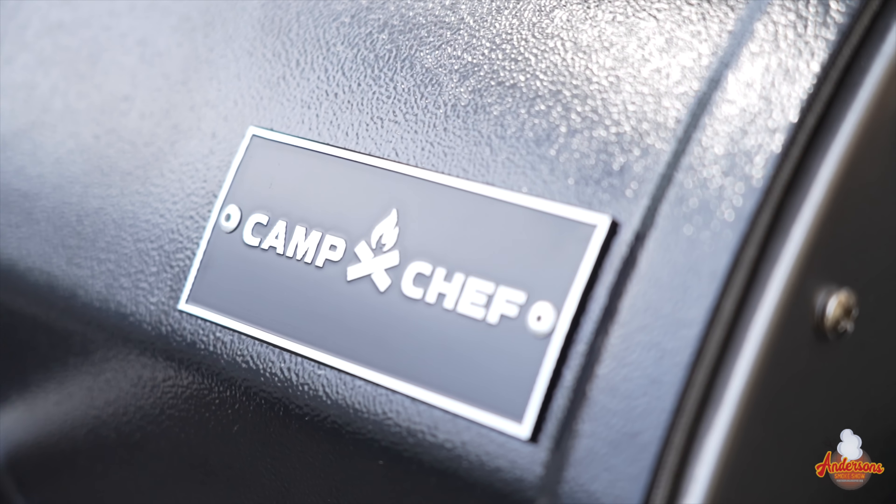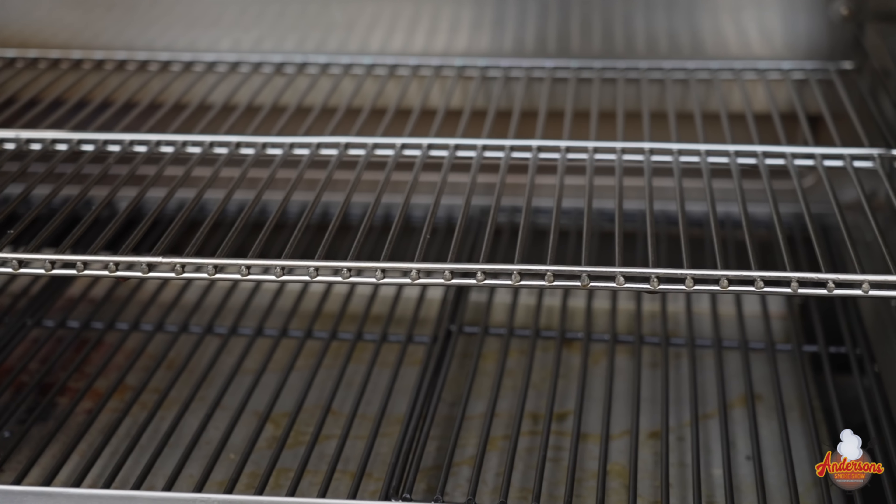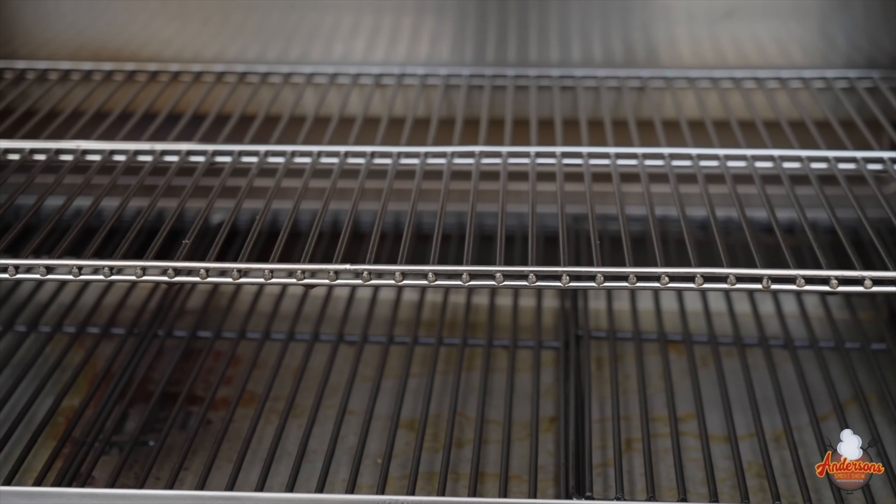The legs are sturdy. The way they positioned them, changed the angles, and put that bottom shelf — this thing is a very sturdy built grill, and it makes it easy to maneuver around. You're going to get that huge bottom main grate with those coated racks, plus upper racks you can configure into different positions.